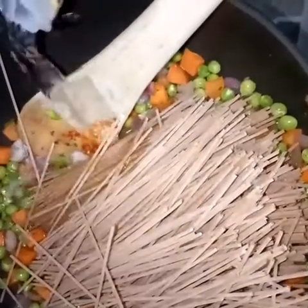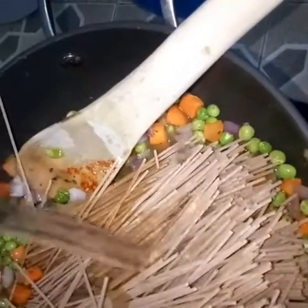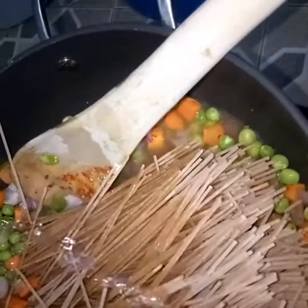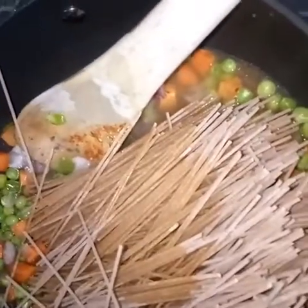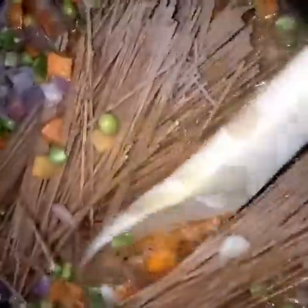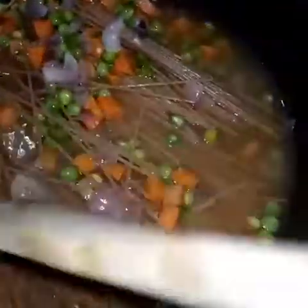Once you've mixed well, prepare your pasta and cut it into whatever sizes you wish — I cut mine in half. I used 250 grams, half of the packet. Put them in your pan and add water. If you have vegetable broth, you can add that instead. Add enough water to completely cover the ingredients in the pot.